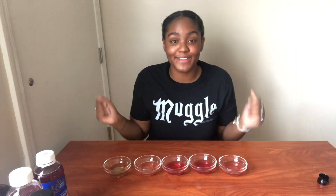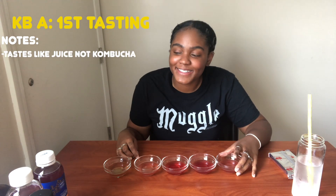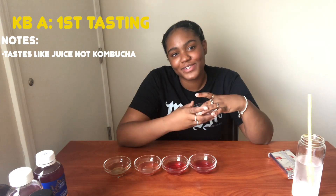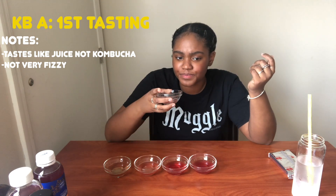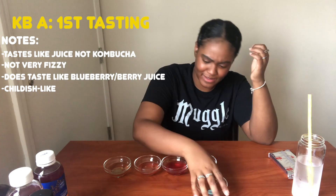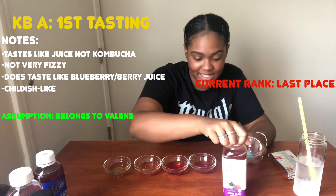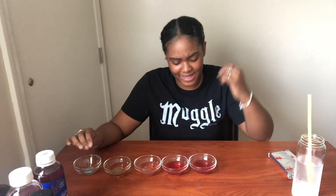Alright, I definitely don't know which one is which now. I also have water to cleanse the palate. This first one does not taste like kombucha — it tastes like juice. It's not very fizzy; it tastes like grape juice or blueberry juice. A kid would like that, and usually children don't like kombucha. I'm going to put it pretty low. I'm going to guess this one belongs to the worst one — it tastes like garbage.